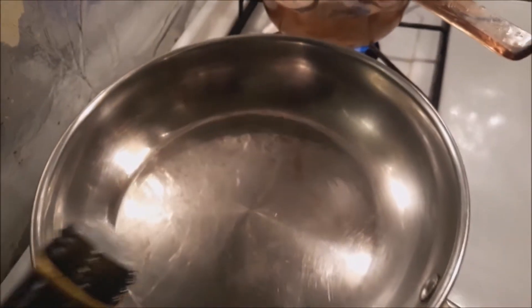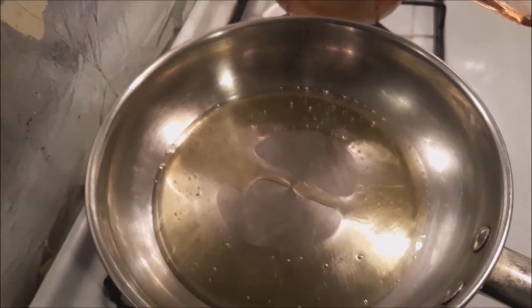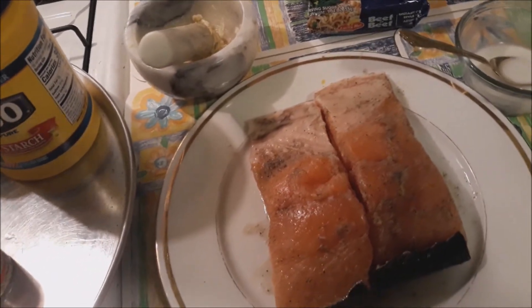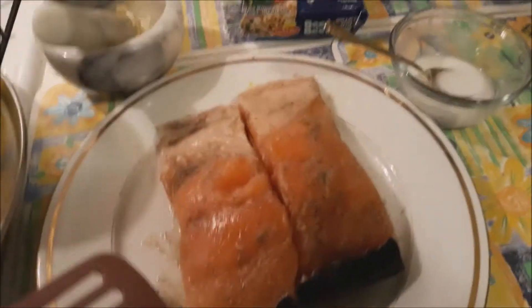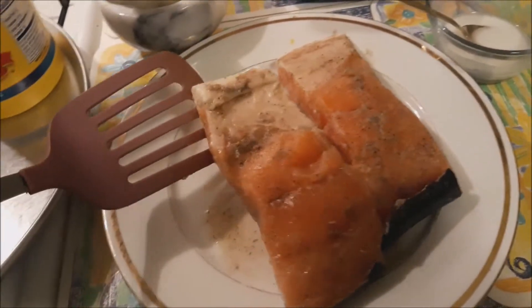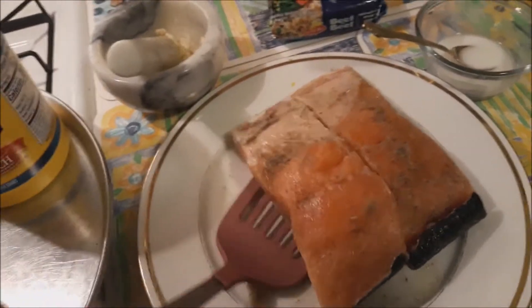Don't mind this one because I'm gonna cook that for my husband since he doesn't eat something like this. First thing I'm going to do is heat the pan and then add olive oil — I'm gonna be generous with olive oil because I don't have butter. I marinated the salmon last night using garlic powder, salt, and pepper.